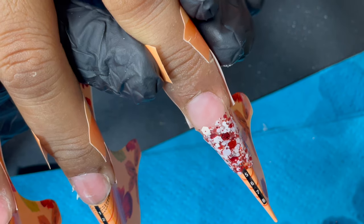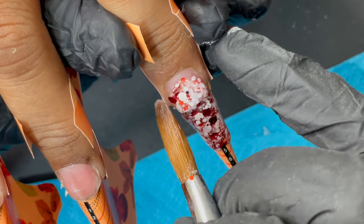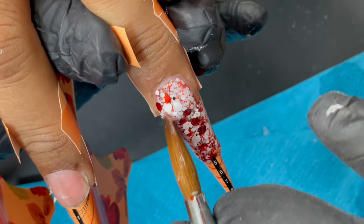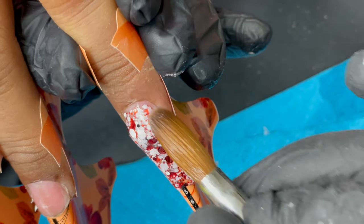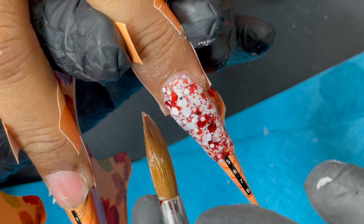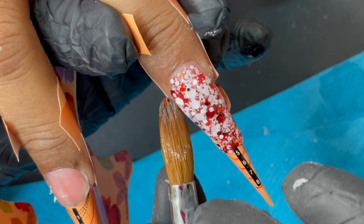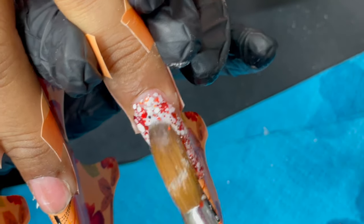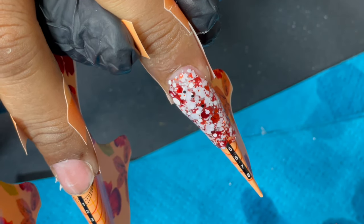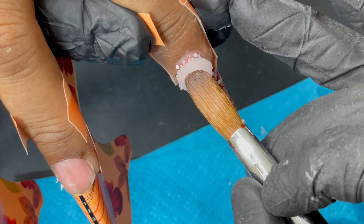An important point when doing full glitter on a nail: make sure you are not building up a lot of height, because the glitter needs to be encapsulated. We need to put a clear layer of acrylic on top — that clear acrylic is what builds the architecture of the nail. If you build too much thickness before encapsulating, the nails will look very bulky.